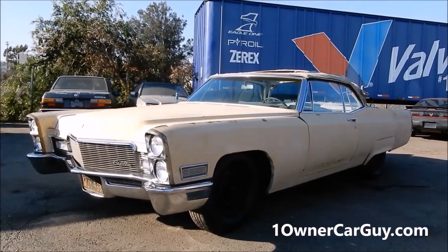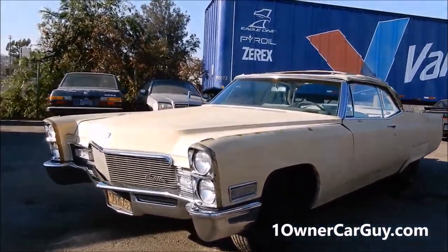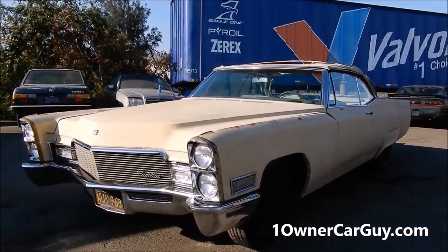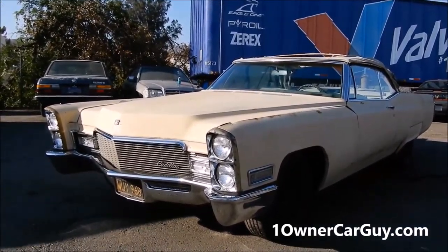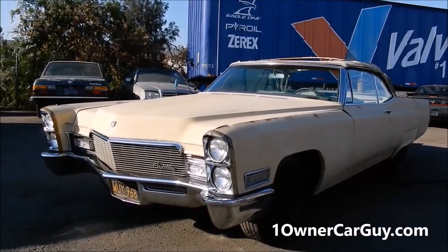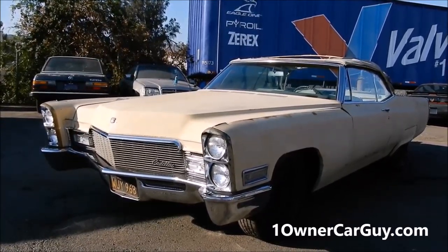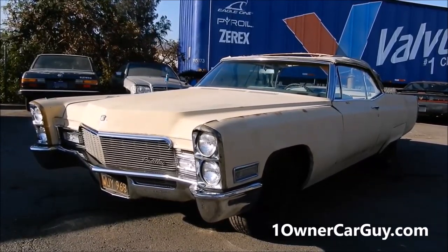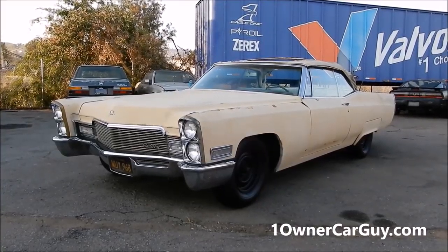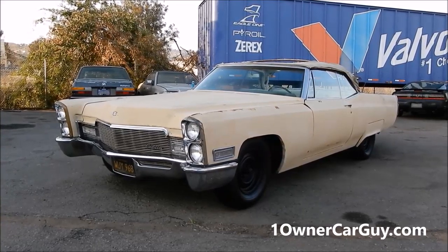Oneownercarguy.com — that's your exterior. I'll have the interior and the crank start and all that good stuff coming up in the next video with the options and we'll put the top down. Thanks for watching, have a great day or night, wherever you are — oneownercarguy.com for 60 more pictures and all the videos. Subscribe, like, comment, we'll talk to you.